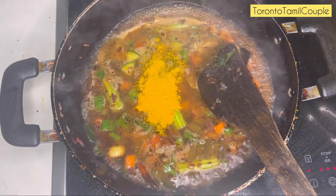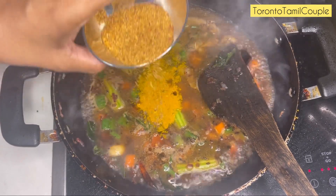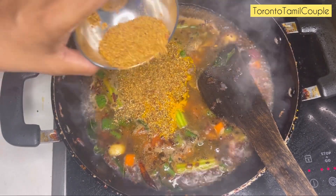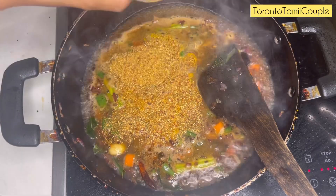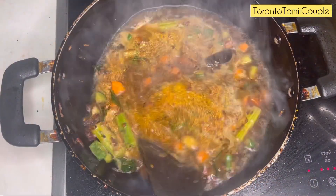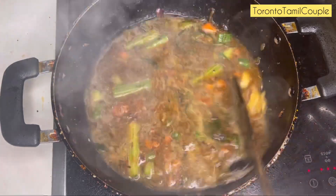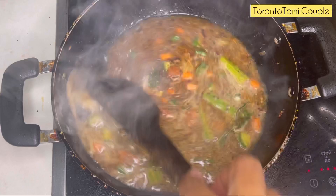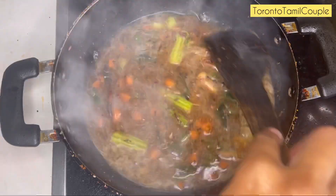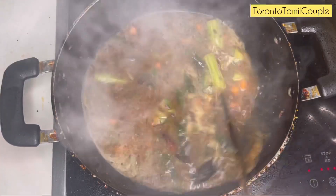Now we have a half teaspoon of manzal to the recipe. We have a teaspoon of manzal to the recipe. We are going to attach the recipe as well. If you want to make it fresh, you can mix it together.